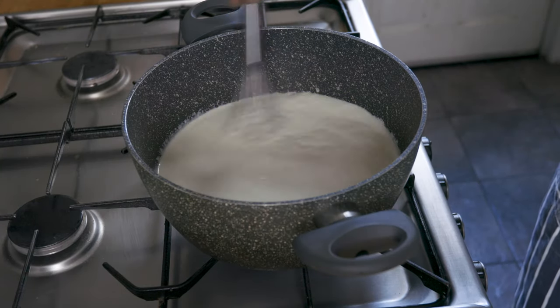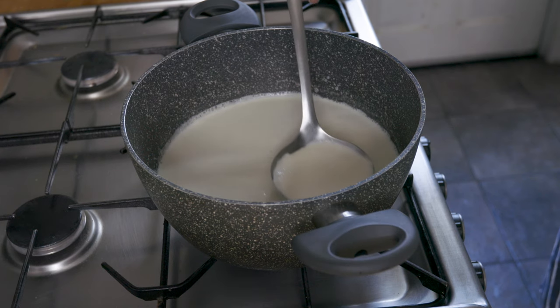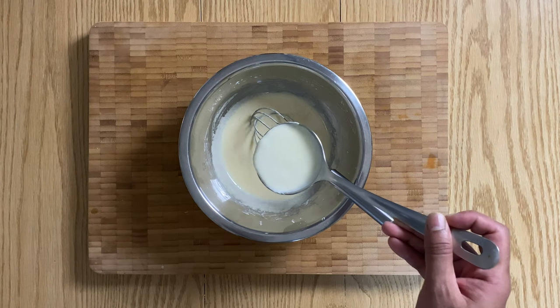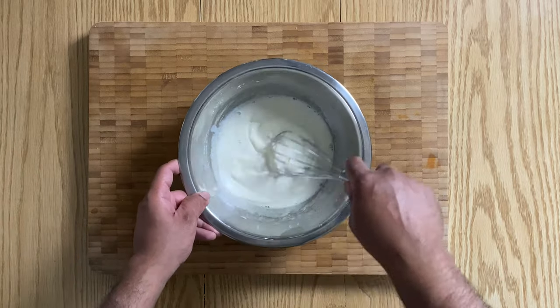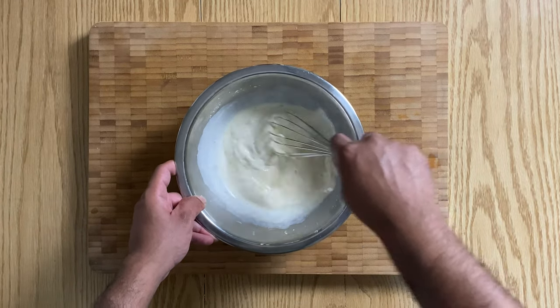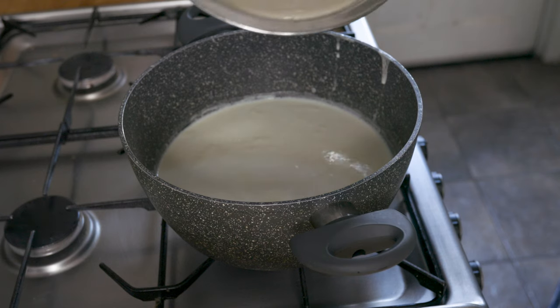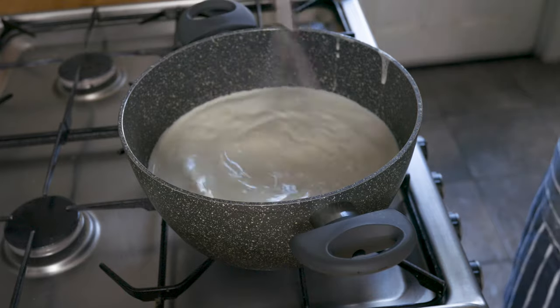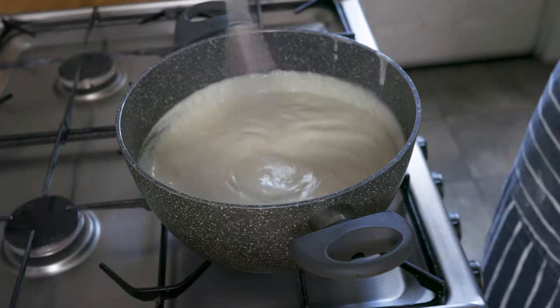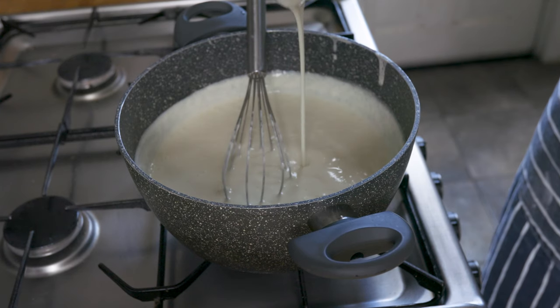Once the milk and cream mixture starts to boil, turn off the heat and add a bit of it to the egg yolk mixture and whisk well. This will ensure that the mixture is well homogenized and also ensures you don't end up with bits of omelette floating in your custard. Then return all of the mixture into the milk and cream, pop the heat on again and continuously whisk until your custard has a good consistency and coats the back of a spoon.